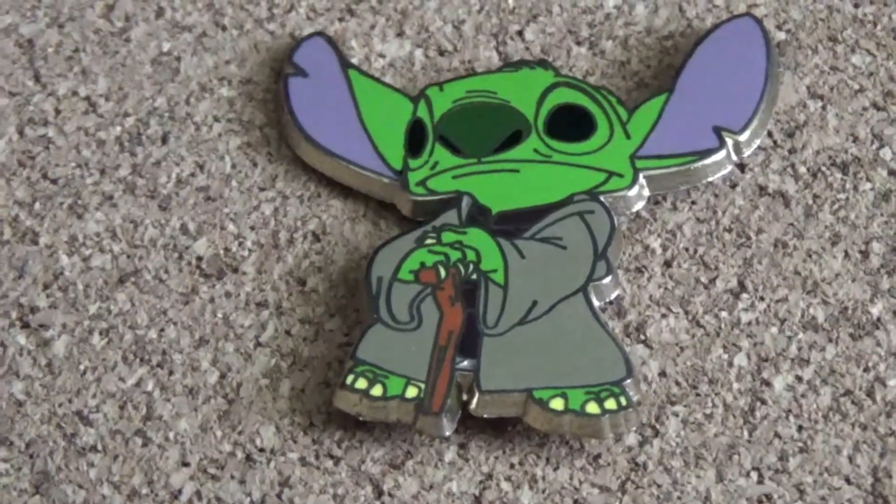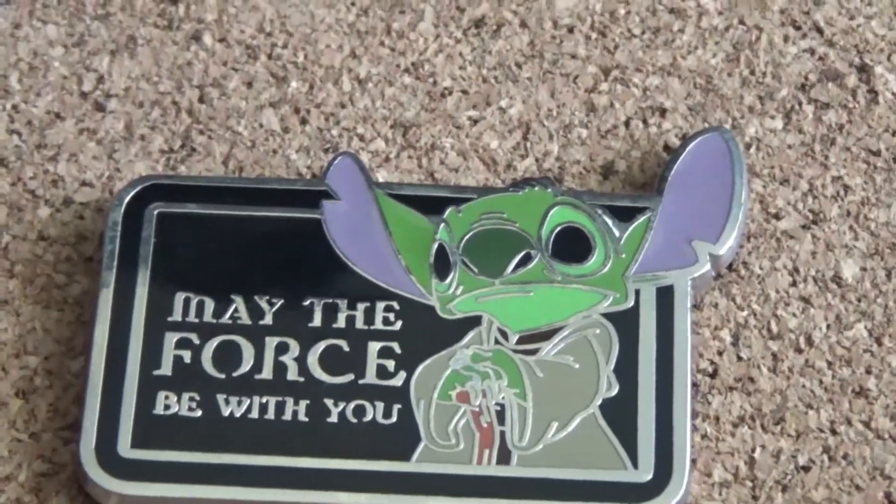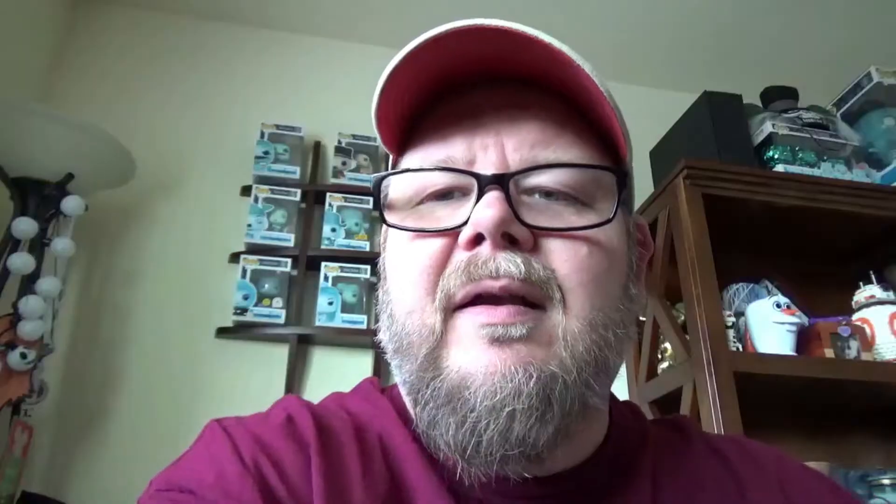Back in 2015, they introduced mystery packs with mashup characters. This is the last of the Stitch mashup characters — Stitch standing there as wise Yoda with his little cane and quote. Then the final Stitch mashup pin just says 'May the force be with you.'